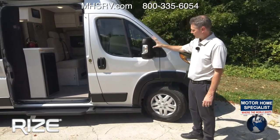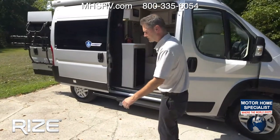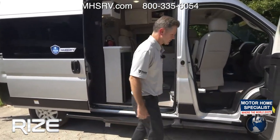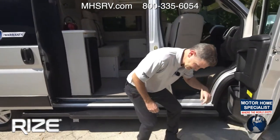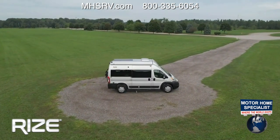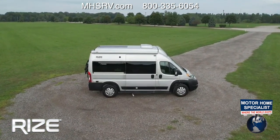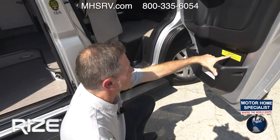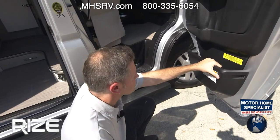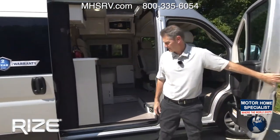The power heated mirrors fold in when you're getting into a tight place or want to pack them away. The occupant and cargo carrying capacity is 1,404 pounds. This is 17 feet, 11 inches long — actually shorter than a Ford F-150 with an eight-foot bed. And you can fit an amazing amount of stuff in here.